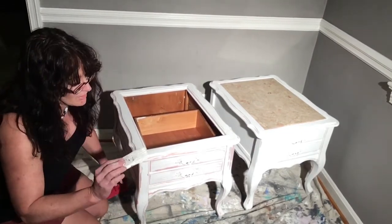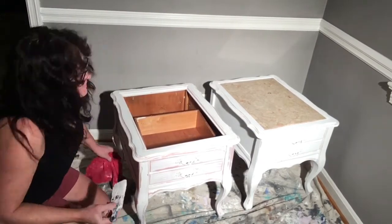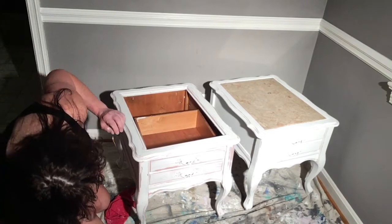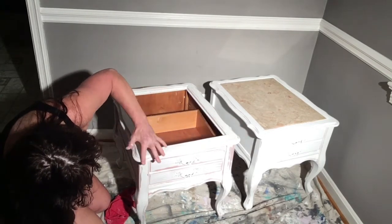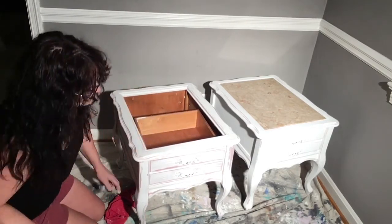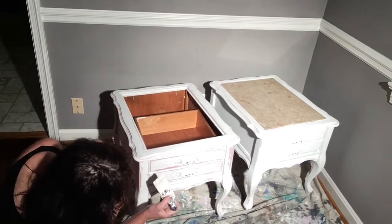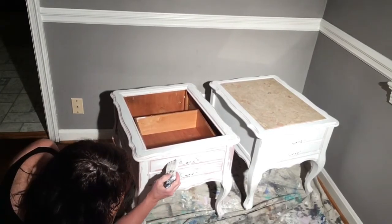Dry brushing technique — where most of your paint is out of your brush. I like that on a little bit much; a little bit too much pink and purple is showing through there. Also not afraid to use my hands. Here is pretty light, and I like the way the hardware looks, so I'm not going to do anything to that.